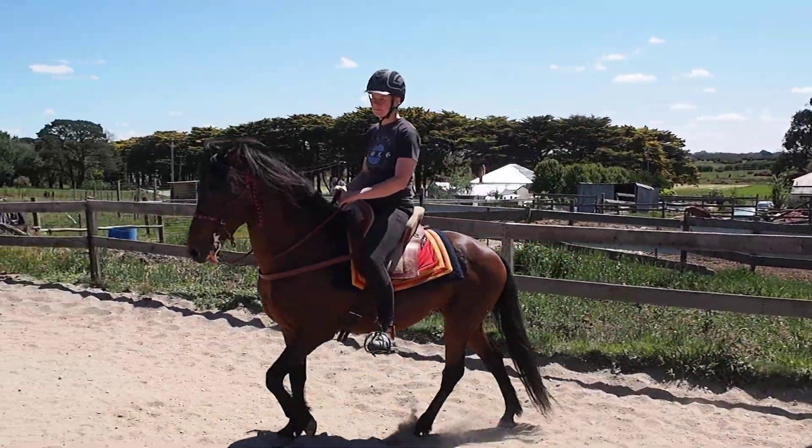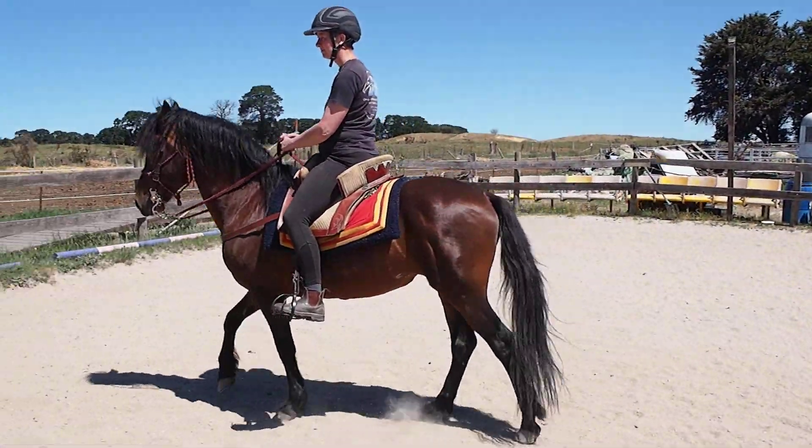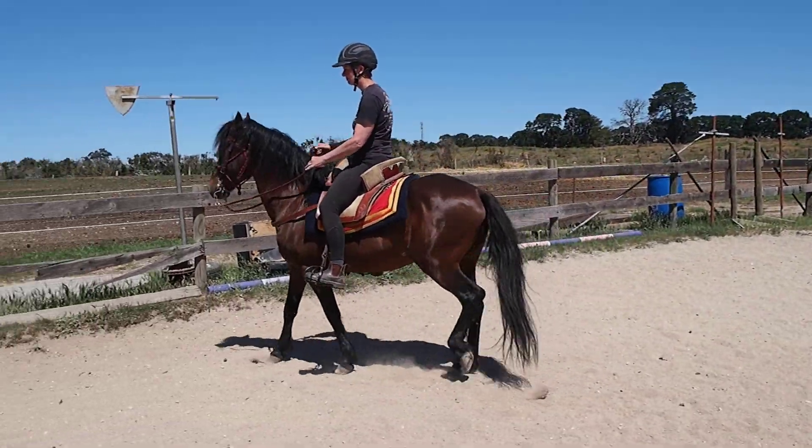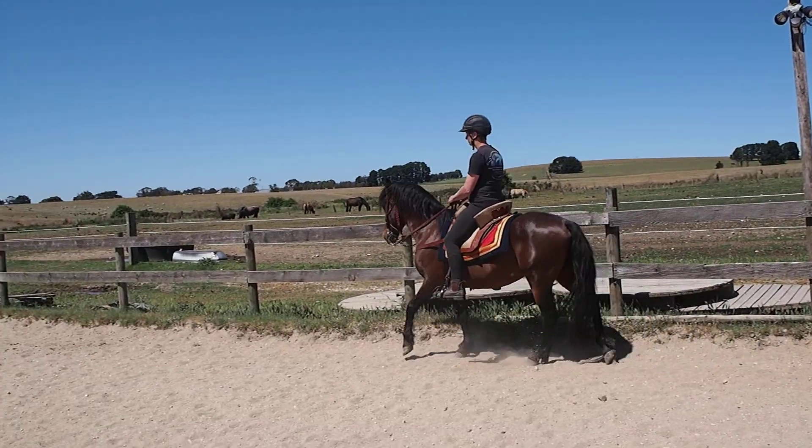That's fine. Let him do that — that's fine. He didn't do nothing else. Just going now. Shoulders forward a little. Shoulders forward a little. Good.